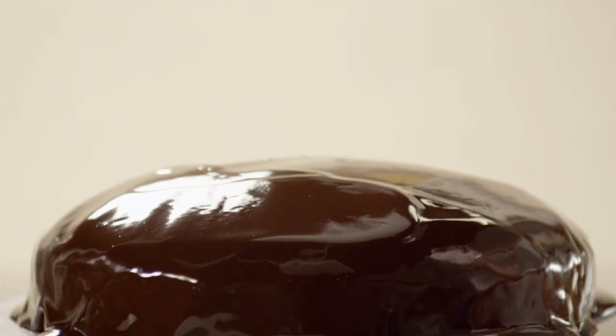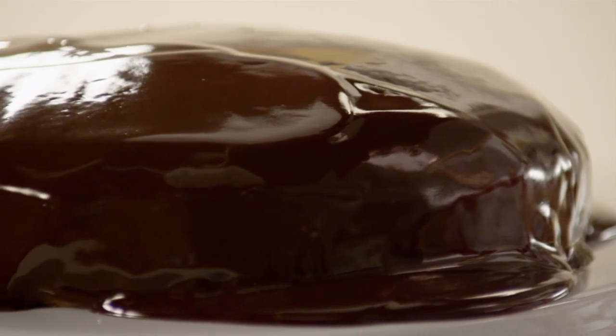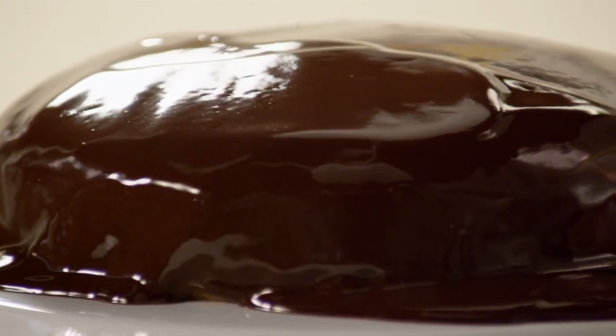As one AllRecipes member notes, the nice thing about this recipe is that you can pour the glaze on top of a warm cake — no more waiting around for the cake to cool in order to frost it.